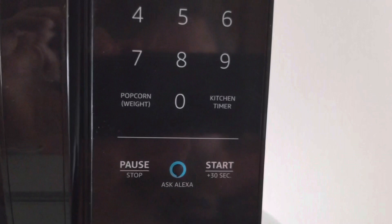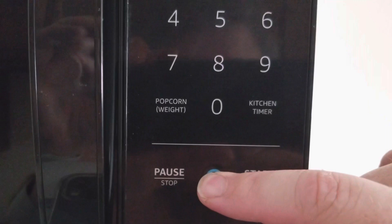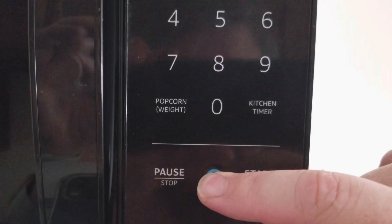Microwave for 5 seconds. Nothing. Push the button. Microwave for 5 seconds. Maybe you've got to hold it in. Microwave for 5 seconds. Nada.